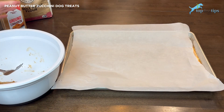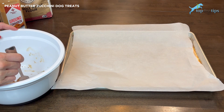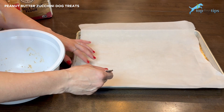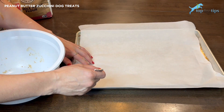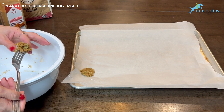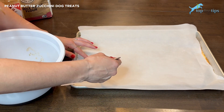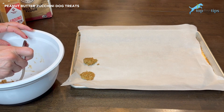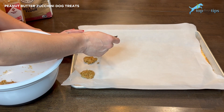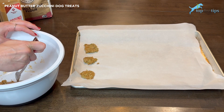Once the dough is made, you can roll it out on a floured surface to about a quarter inch thick, then use cookie cutters, a pizza cutter, or a knife to cut it into small squares. I just take about a teaspoon of dough on the end of a fork and press them down into round biscuits. Either way, you want them about a quarter to a half inch thick — no more than a half inch or they'll take longer to cook.